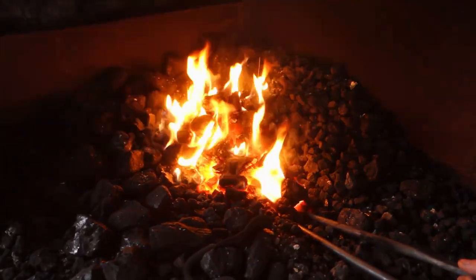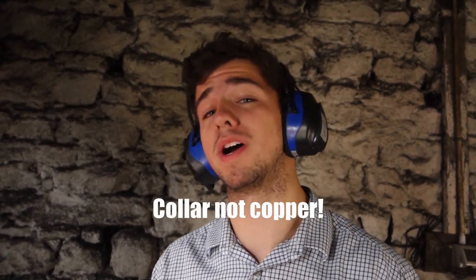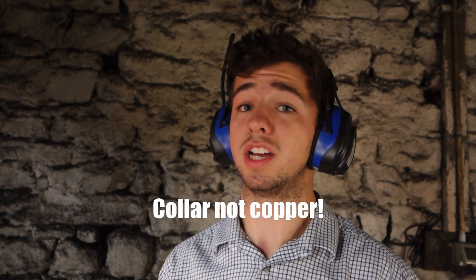We've got this collar bar heating up in the forge and we've also got this 12mm round bar. We're going to take that over to the anvil and upset material into the end so we have more mass there, because we're going to be forge welding the collar onto that other bar. At these higher temperatures we lose material due to scale, so we want more mass there so that after the forge weld it still looks like a 12mm bar and we don't go under 12mm.